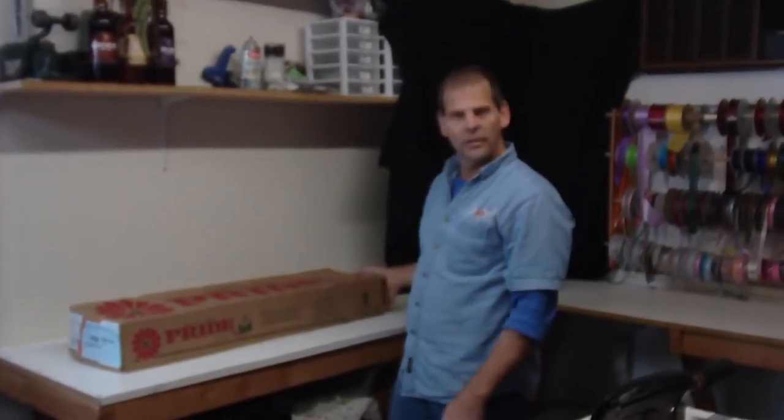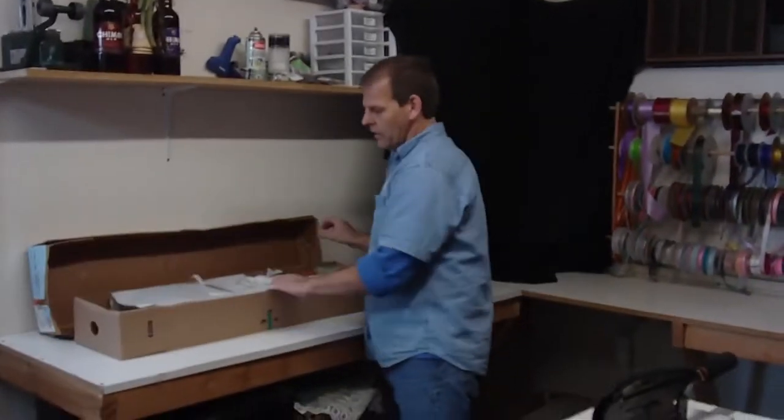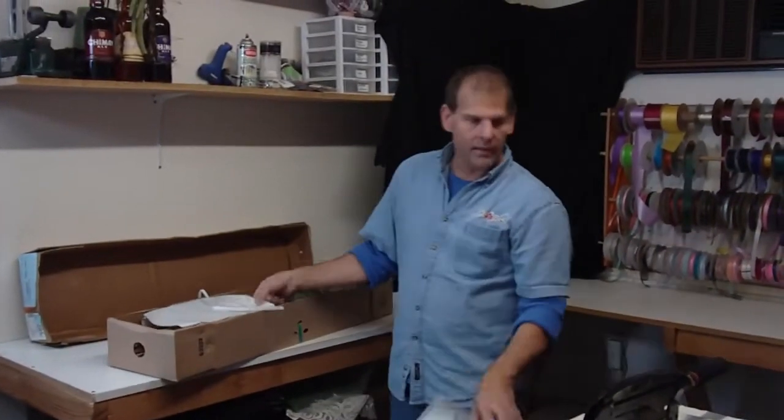Hi, I'm Robert from LWFlowers.com. Today we have a quarter box of green spiders from Colombia. They are packed eight bunches to a box.